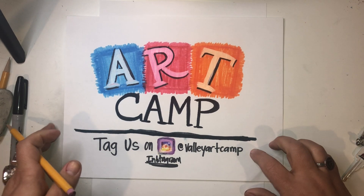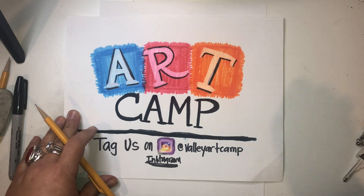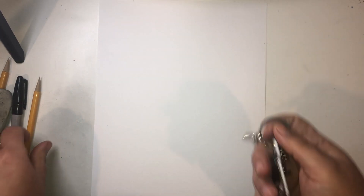Hey guys, welcome everybody. Welcome to another episode of our Valley Art Camp Art channel. Here we go. We are getting ready to start to draw Hello Kitty today. So let's get started.